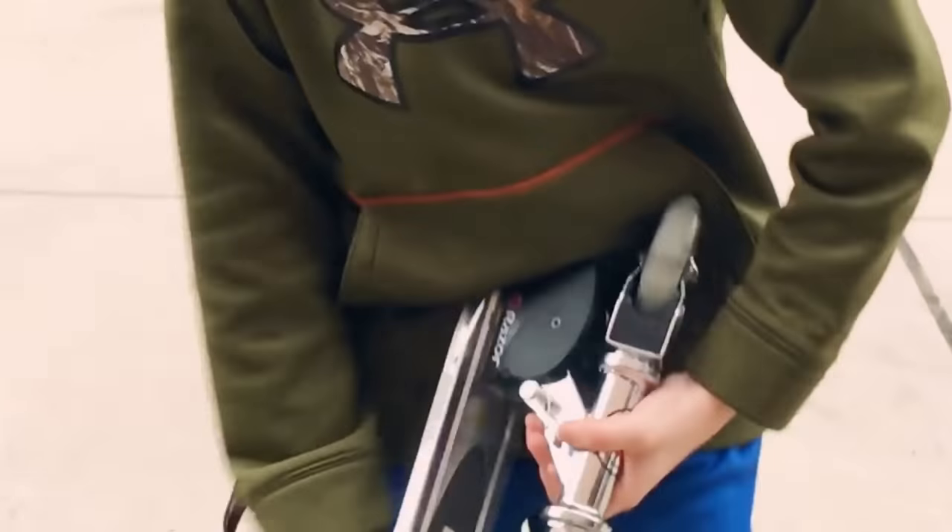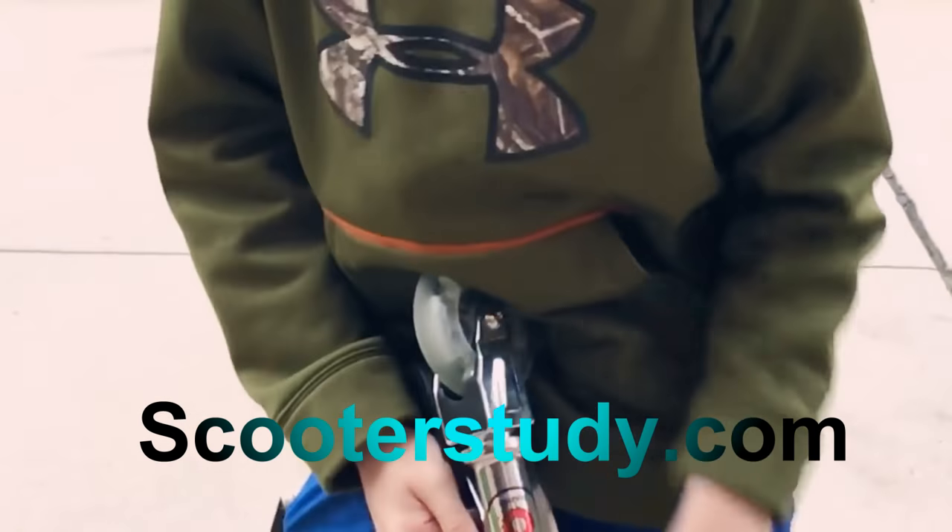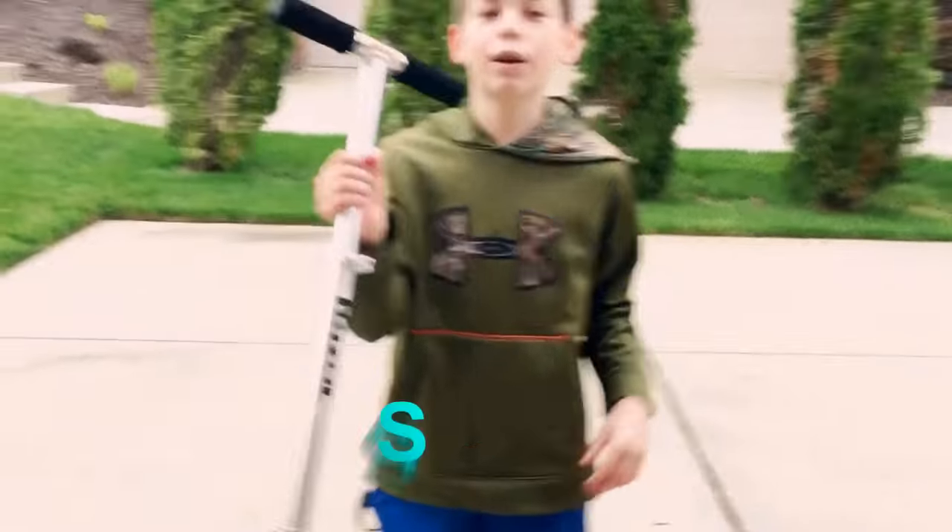Then you press the same button, push it forward. It releases, and then we're good.